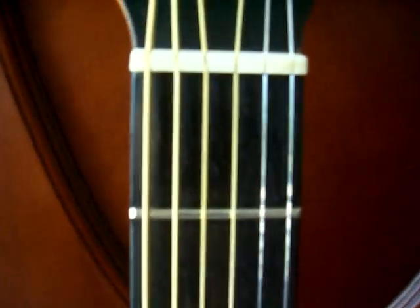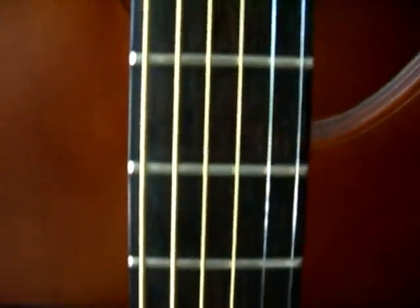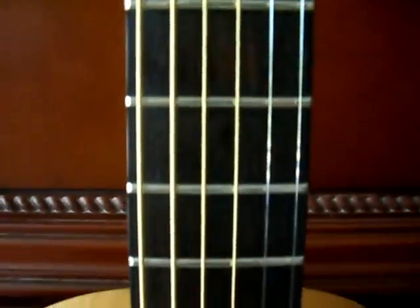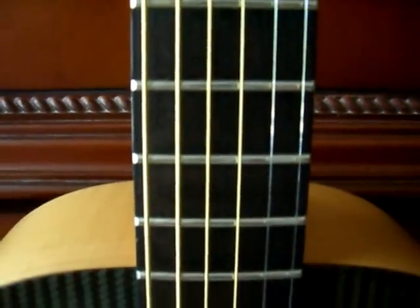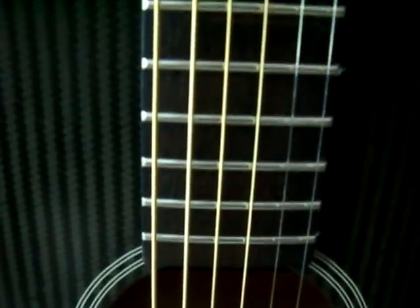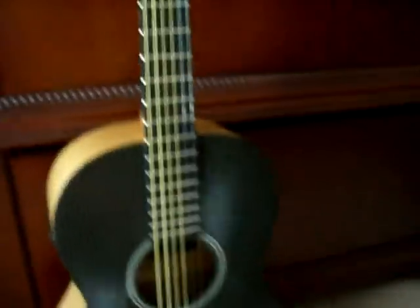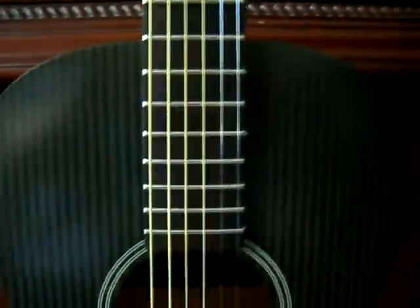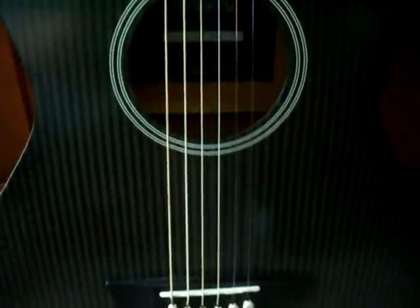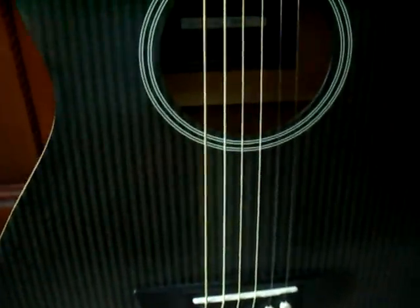No cracks, very nice. The frets show minimal wear but nothing very significant. The top has nothing in the way of major scratches, but more of a swirl-type wear.